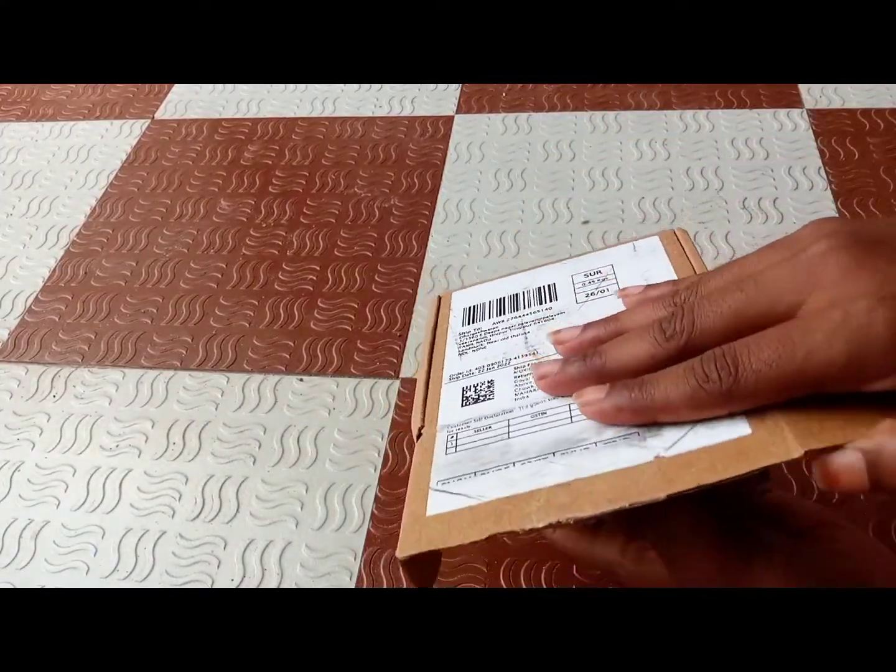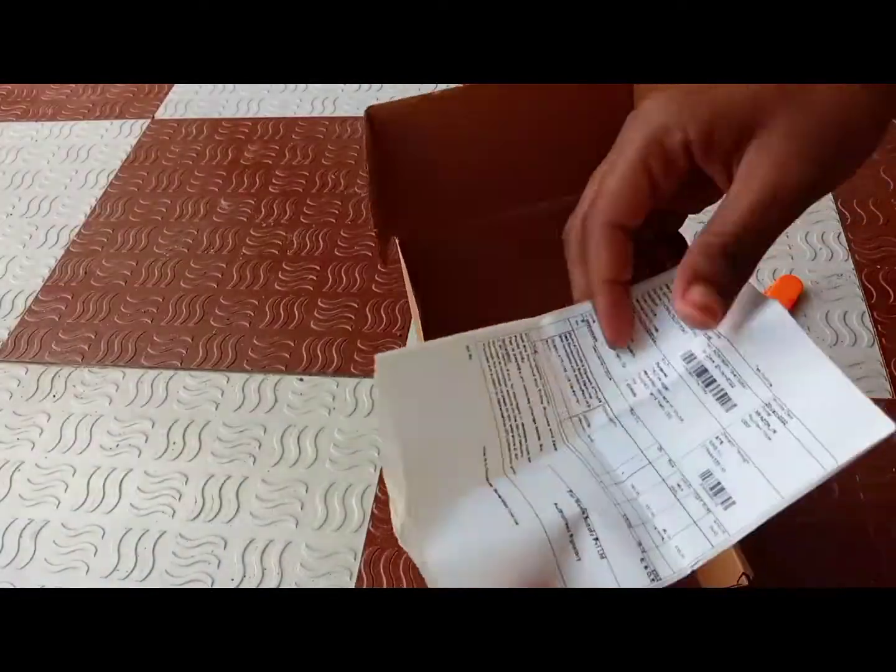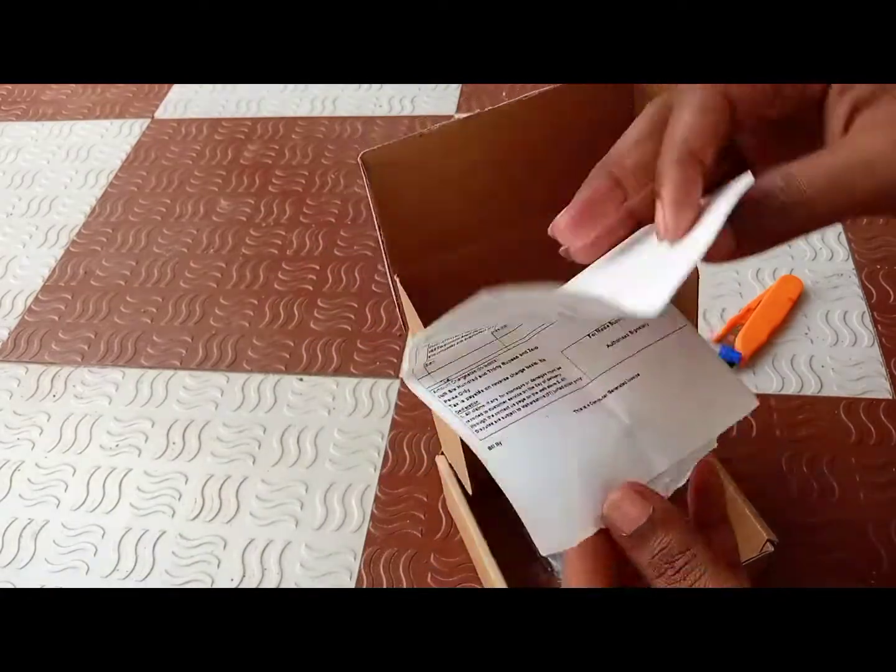This is the part. Open it. Sticker type.